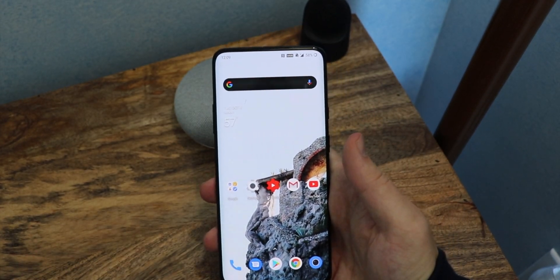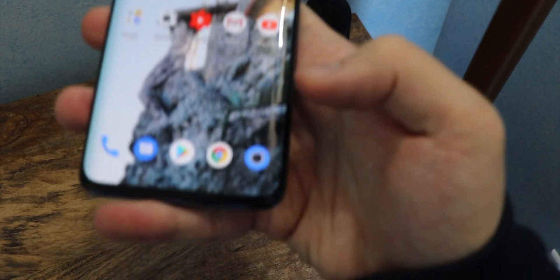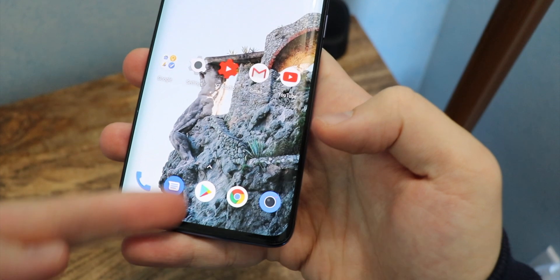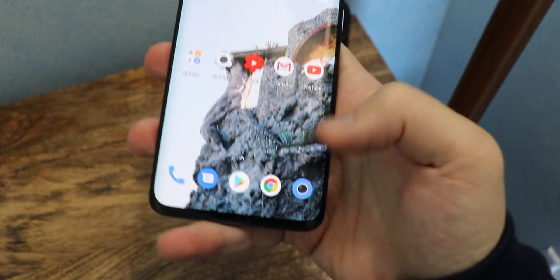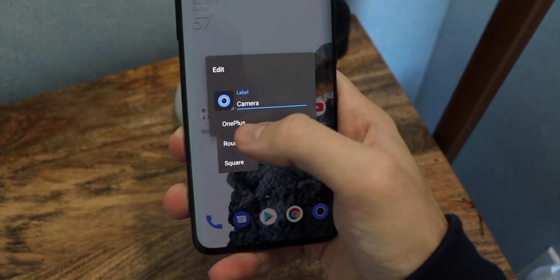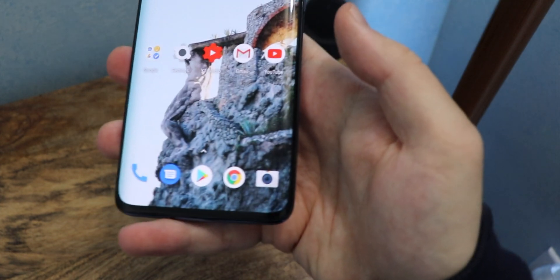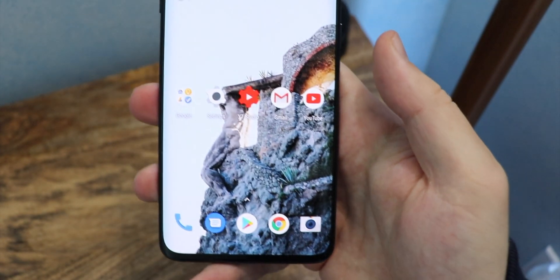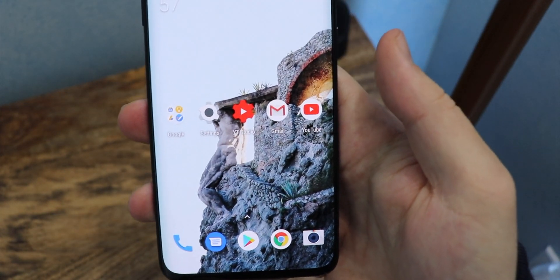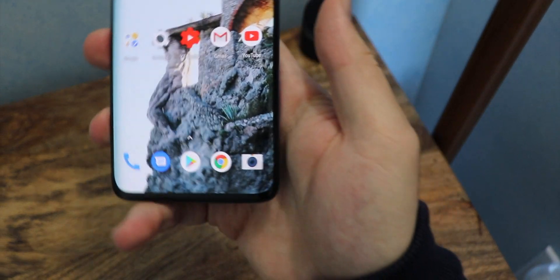On the home screen there are a couple of things. The first one is the camera — the icon is a bit different. Obviously you can change it to its original look, go to the OnePlus camera icon look. On the OnePlus 7T and 7T Pro, I think they refined and changed that up a little bit too. But you can change the icons and everything.